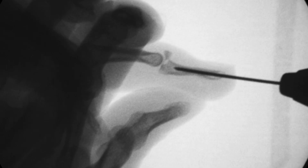Here's the technique I use for successful and efficient reduction and fixation. Initial K-wire placement: begin by inserting a K-wire into the distal phalanx, stopping just before it exits the volar cortex. Cut the K-wire halfway using wire cutters.